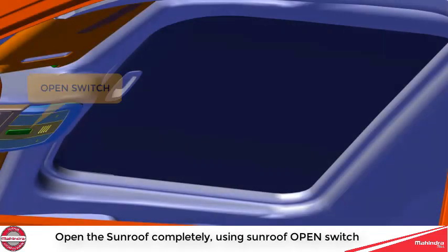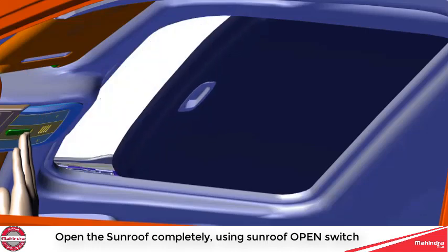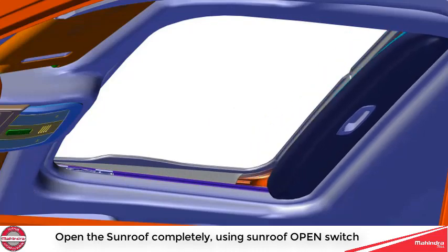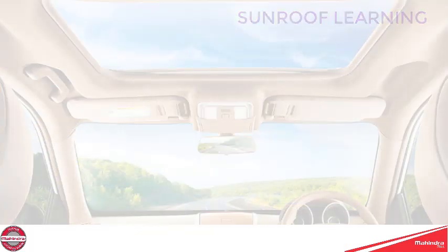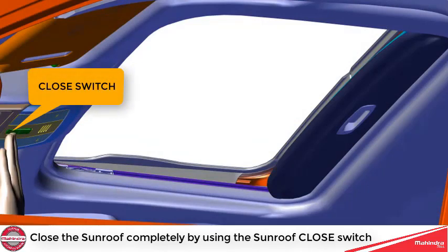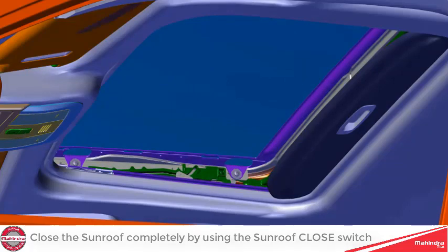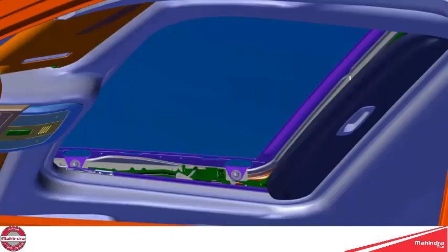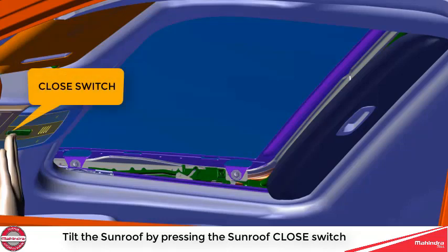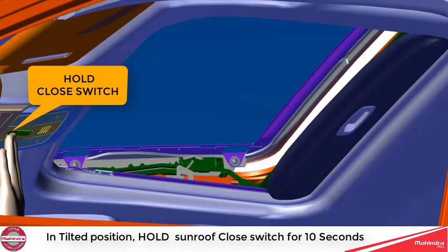To perform sunroof learning: open the sunroof completely using the sunroof open switch, then close the sunroof completely using the sunroof close switch, then tilt the sunroof by pressing the sunroof close switch and hold the tilt for 10 seconds.